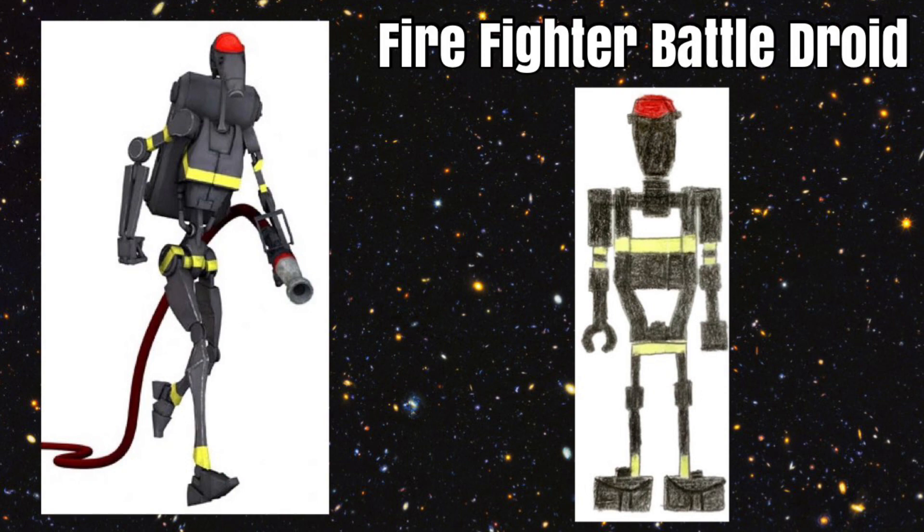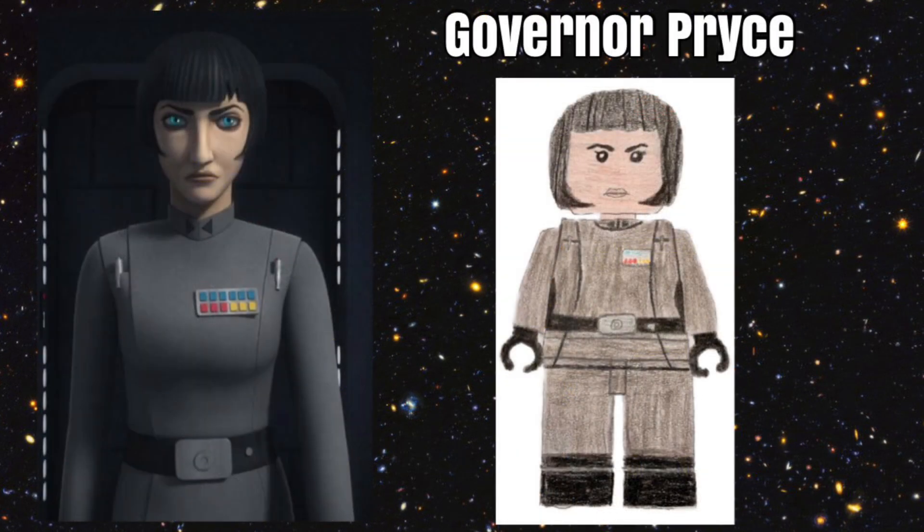Our next figure is Governor Price from Star Wars Rebels. She would be a really cool figure to get, especially to go with Grand Admiral Thrawn and your Imperial Army. She would have a normal Imperial body and dual-molded legs with black boots. She would also have a unique head, as well as a unique hairpiece like the hairpiece for Nya from Ninjago, except it would have some little pointy things sticking out of the top. She would be a great figure to strategize against the Rebels.